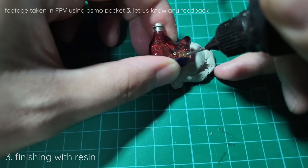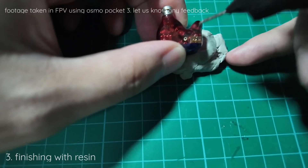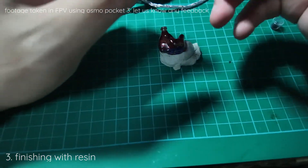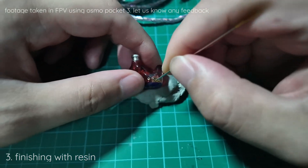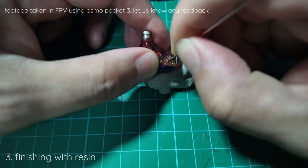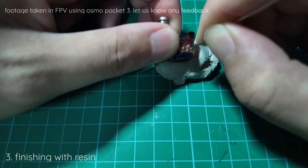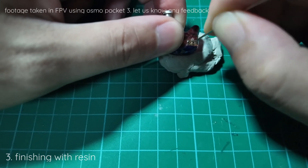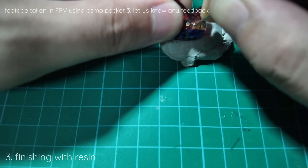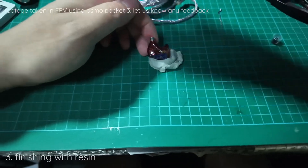Filling the gap with resin prevents the connector from opening up again. We will use the needle to spread the resin around. Just be careful not to pour the resin into the center of the pin. Once we have everything in place, we will cure it.